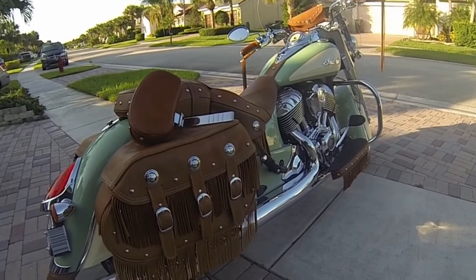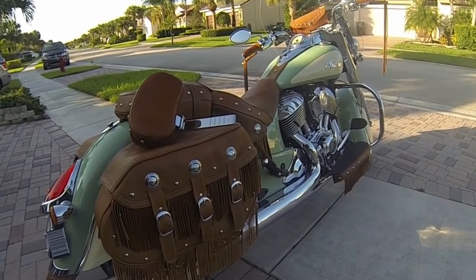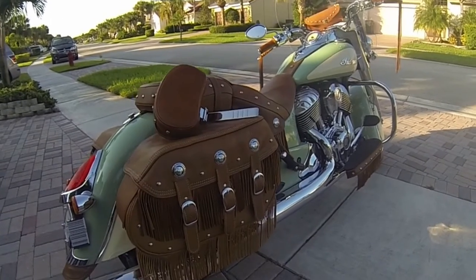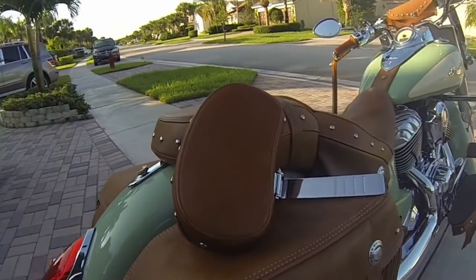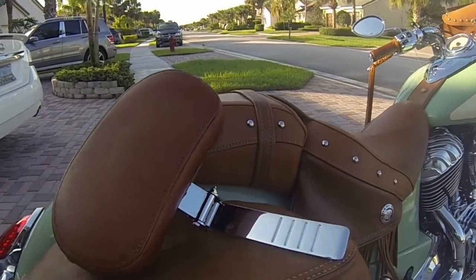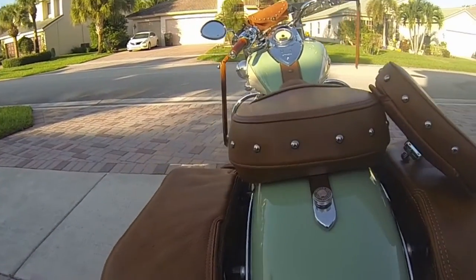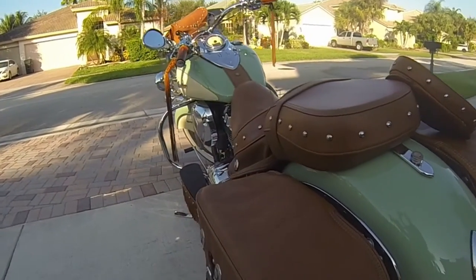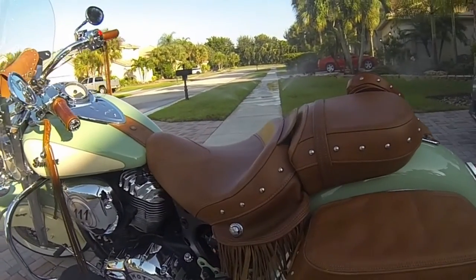Good morning YouTube. Today we're going to do an easy install of the Indian driver's backrest. This is my 2015 Indian Chief Vintage and the backrest is going to be installed on the driver's side. There's been a lot of conversation on the forums about how to do it and how the mounting bracket bolts to the frame. We're going to talk through that and show you what I've done.